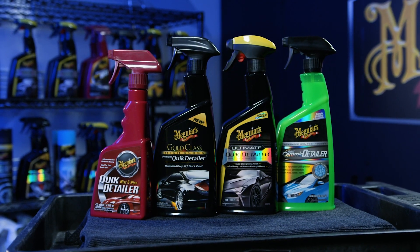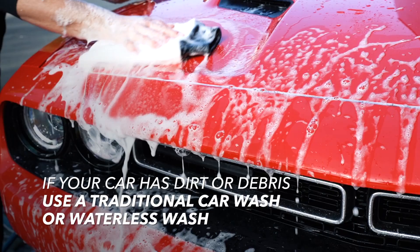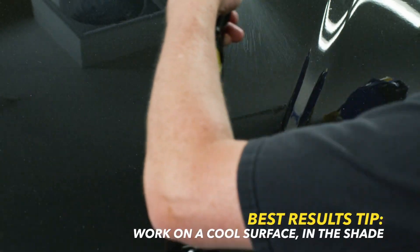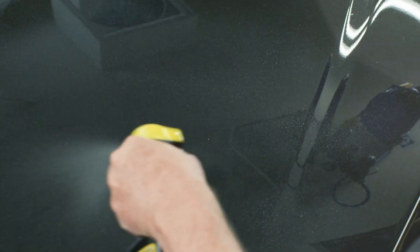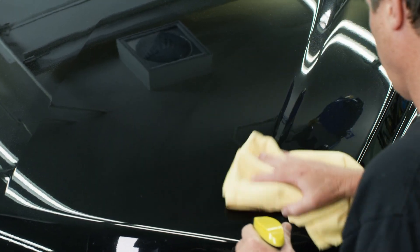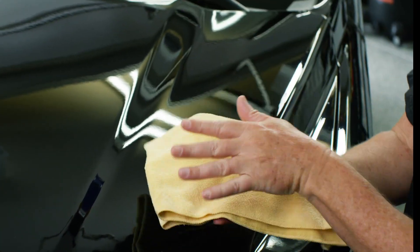Select your quick detailer and make sure there's only light or fresh contaminants on your paint. If your paint has dirt and debris that is moderate to heavy, you really want to use a traditional car wash or waterless wash instead. Ideally you want to be working on a cool surface and in the shade. Take a fresh, clean premium microfiber towel and fold it into quarters by folding it in half and then in half again, so you have four squares per side of the towel.